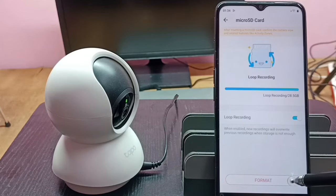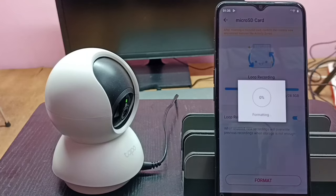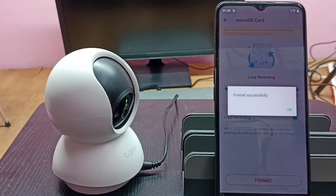Tap on Format, then tap on Format again. You can see the message: 'Formatting will delete all data saved on your Micro SD card.' Tap on Format. Now formatting is in progress, so please wait. Okay, done — formatted successfully.